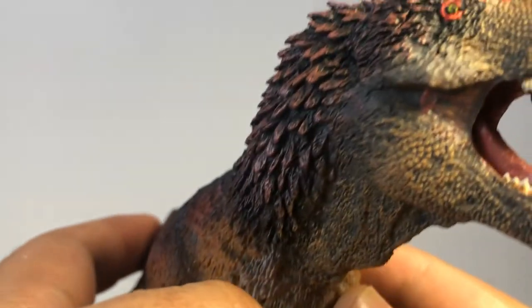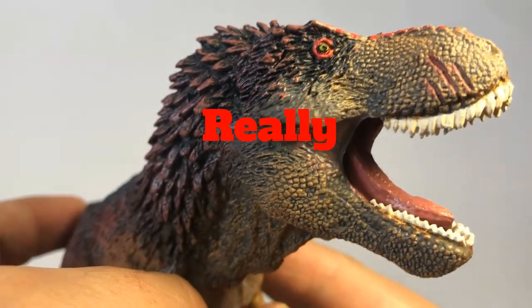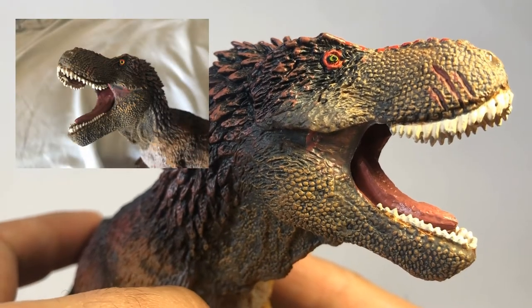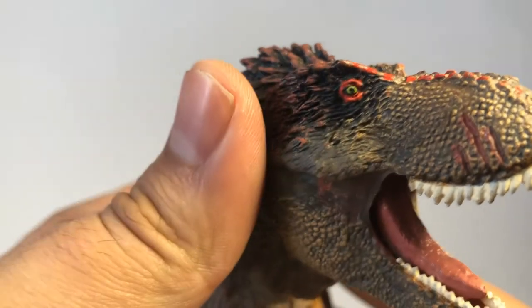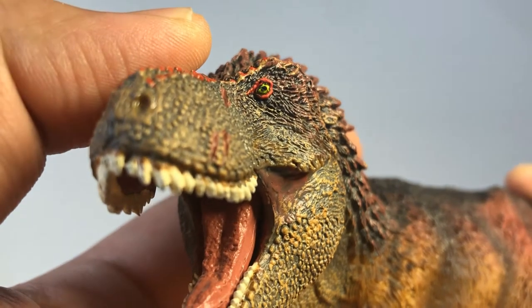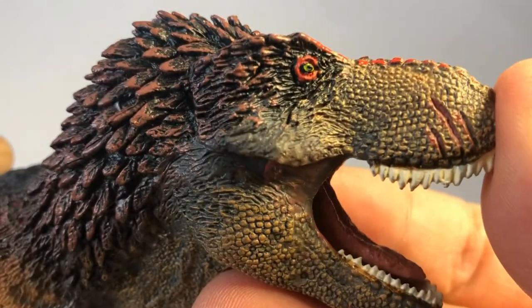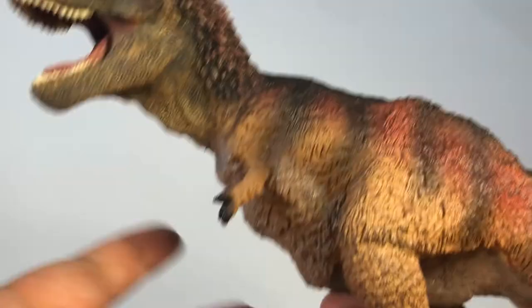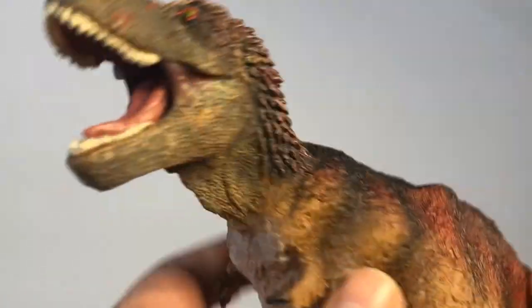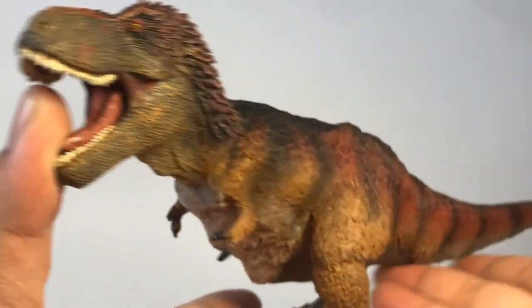There was only one minor complaint I have, and that was the way the eyes were painted. I actually fixed them up myself because when I first got the figure they looked really bad in my opinion. Even with the way I fixed it up it's really not the best — I might have to go back and fix it again, because one eye turned out alright but the other one really bugs me. I know some people might say I could have just bought a new figure, but this was a gift from my friend Matthew and it means a lot to me. Overall though, it's a really nice and detailed figure and I really do like it for what it is.